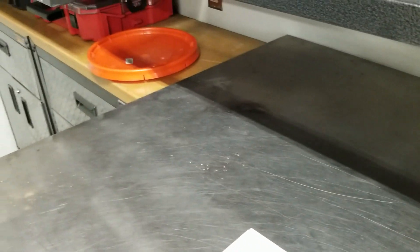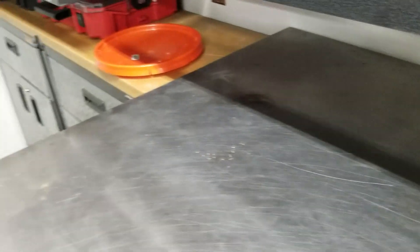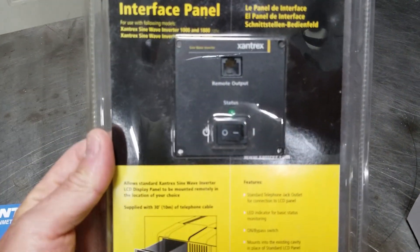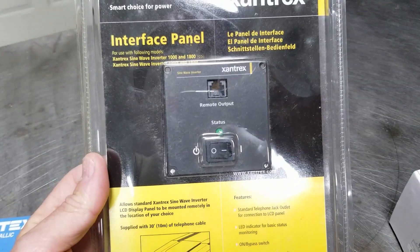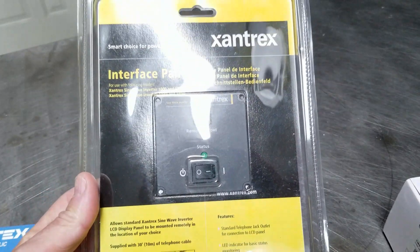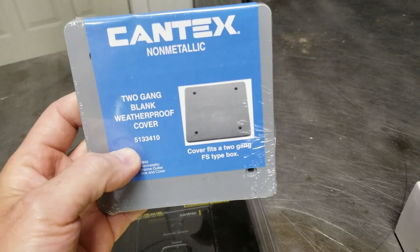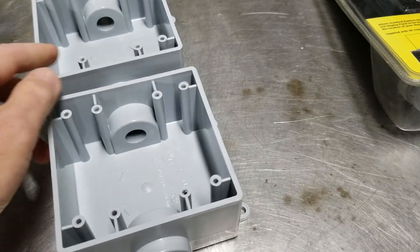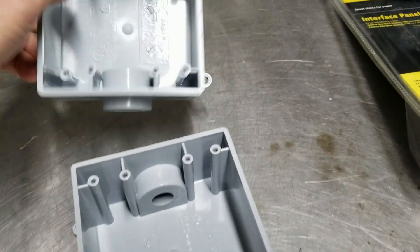Let's take a look. As always I will leave links in the description, although I don't know how helpful they will be because these were on eBay and a local hardware store. You guys may remember that I ordered this a while back — this is a remote for the 24-volt 1800-watt inverter — so we're gonna get that installed today. My idea is to get that mounted on a plate like this that's gonna mount to one of these boxes. I've modified one of these boxes already; you can see I snapped that little tab off for this guy.